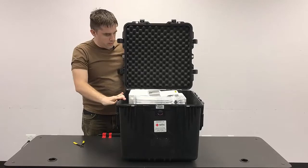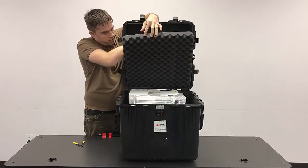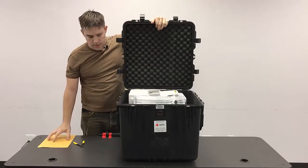Now once we get the case open, we need to inventory the contents. The inventory sheet for the case is going to be behind the foam here. It will have the detailed list of all the items in the case.